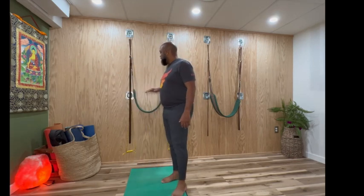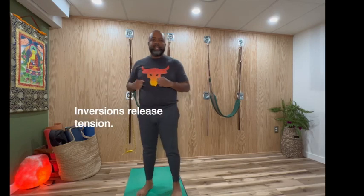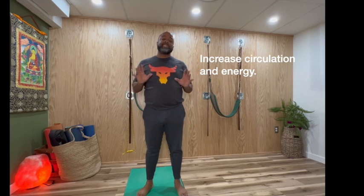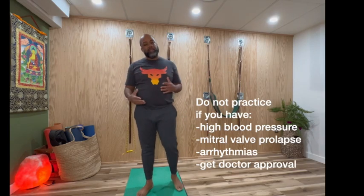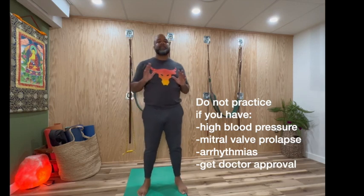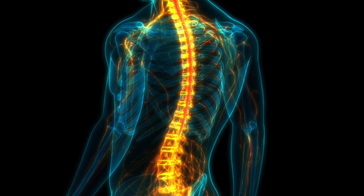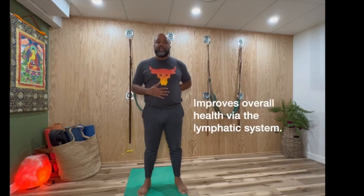The Iyengar wall harness helps separate the vertebrae of the spine. It's good for your heart. The contraindications, though — if you have high blood pressure, arrhythmias, or mitral valve prolapse, you should really consult a doctor before doing it. But it's great for your cervical spine, thoracic spine, and lumbar spine. It'll help with bulging discs and any nerve impingements you may have. And it's just good for your overall health because you're letting the blood rush to the head.